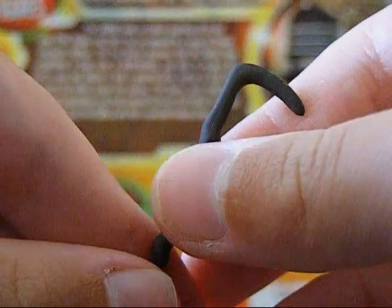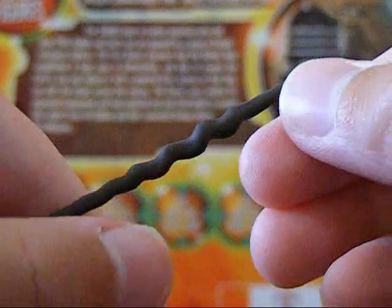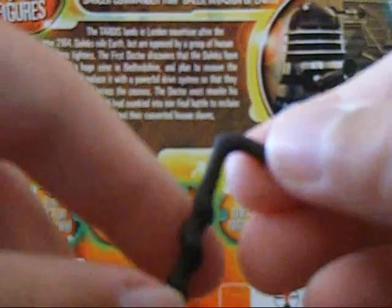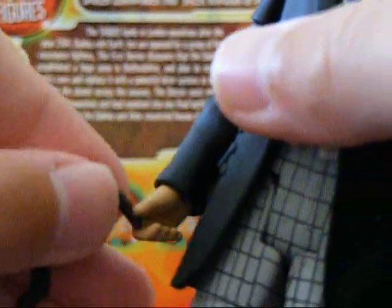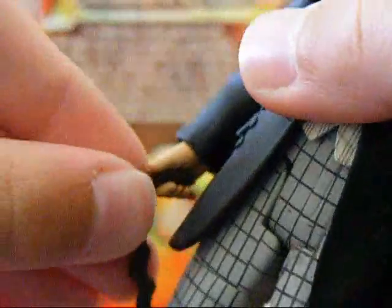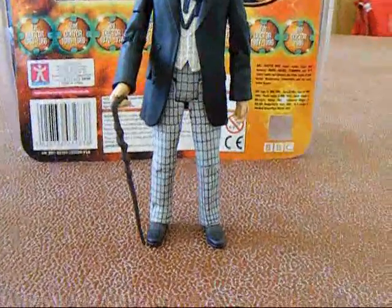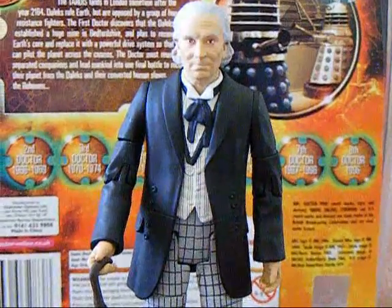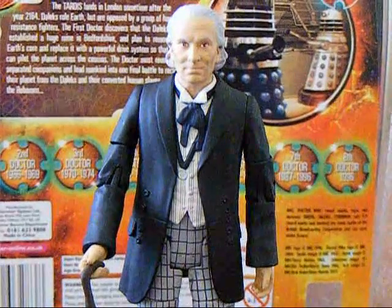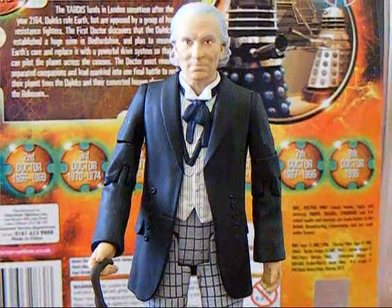Now I am going to review the First Doctor's walking stick. As you can see it has been painted a nice brown colour, it is quite long and has got quite a few curls — very nicely done. Out of 10 I give it a 10 out of 10 because it is a really nice accessory. You just fit it into William Hartnell's hand and can pose him with it. This has been my review for the Forbidden Planet and San Diego Comic Con 2009 exclusive First Doctor figure — one of the best Doctor Who action figures that Character Options have made so far in my opinion.